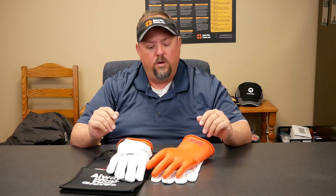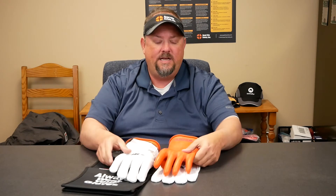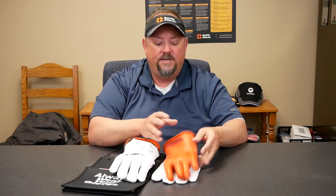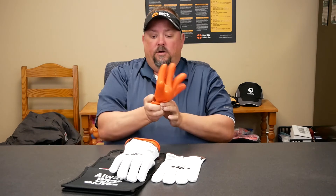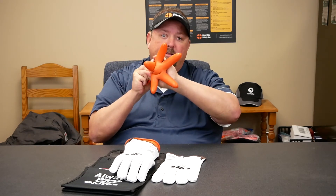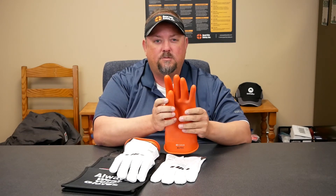If you have a glove program, one of the things you always have to remember is that we have to take these gloves in and out of service. Realistically, if you have a program, the best practice is for each person who has their gloves — on a daily basis, they need to take them and roll them down and look for pinholes. We're trying to make sure that we inflate them, or you can buy a glove inflator. We need to have these gloves tested every six months.